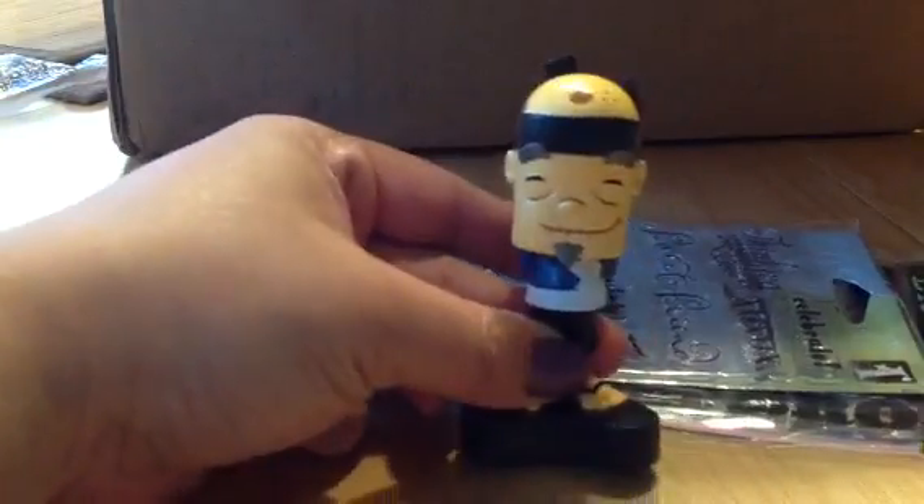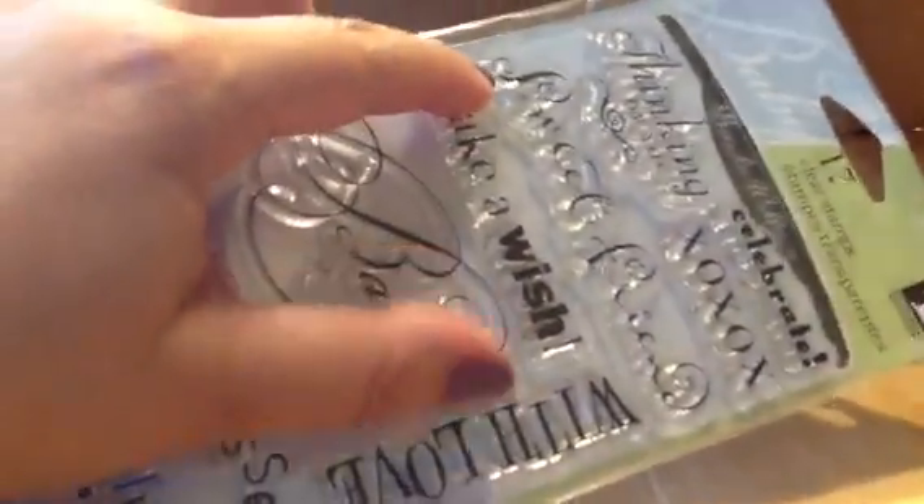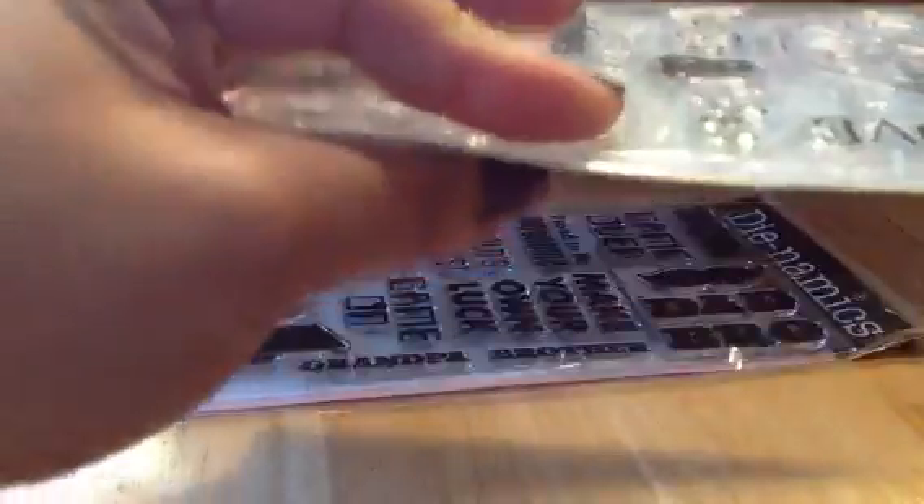He already opened his Fruit Ninja. And then this is the other one, full of sentiments. I love that it has different fonts. From Ink-a-dink-a-doo also, and it's called Chelsea, I think. It's hard to see, but super cute sentiments.